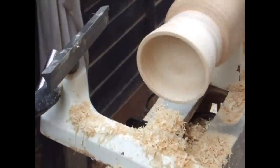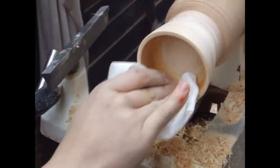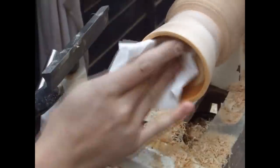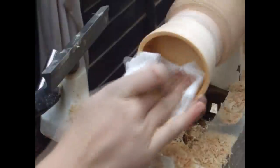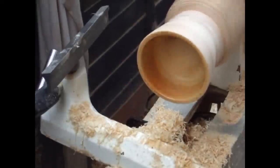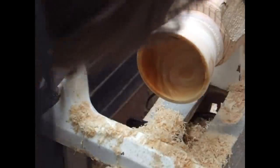Now that the inside of the bowl is sanded to about 320 grit, I'm using a finishing oil to finish up the inside of the bowl. I also do some of the outside edge as well. You need to be careful when using finish for sugar bowls and make sure it's a salad bowl finish or mineral oil, because you really don't want toxic chemicals in your sugar that you're going to be eating.